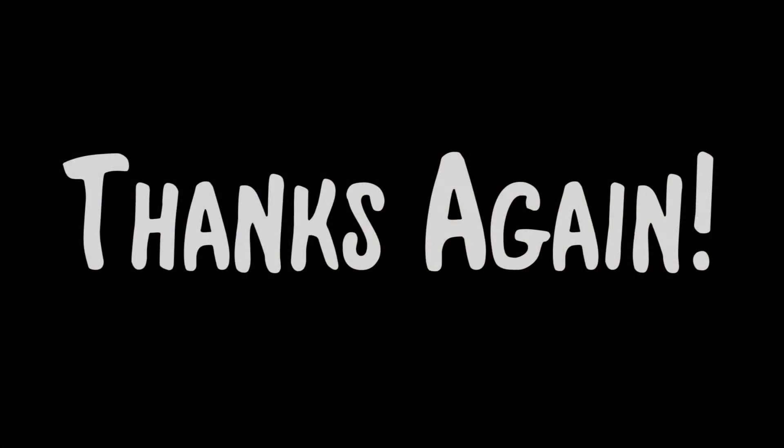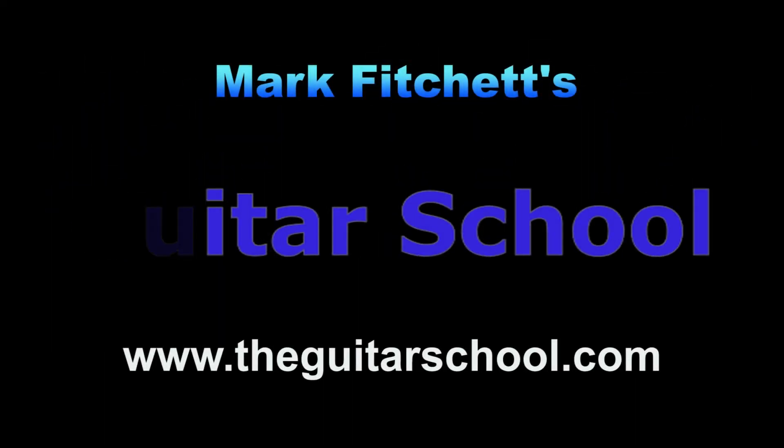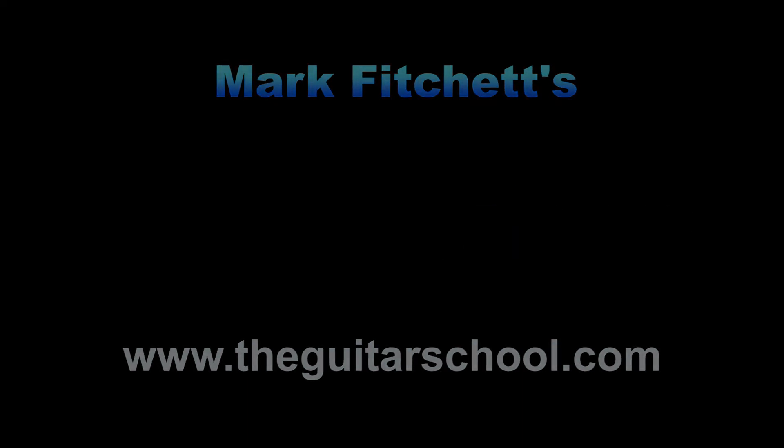Thanks for checking out my YouTube Guitar School Online guitar lesson. I hope you enjoyed it and got something out of it. If you like what you saw and haven't subscribed already, please subscribe and tell your friends. If you have any ideas of things you'd like to learn on the guitar, drop me a line through my YouTube page and maybe I can put a video together for you. I'll see you next time.